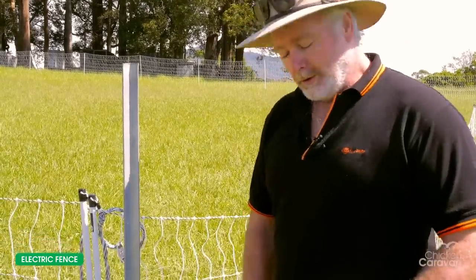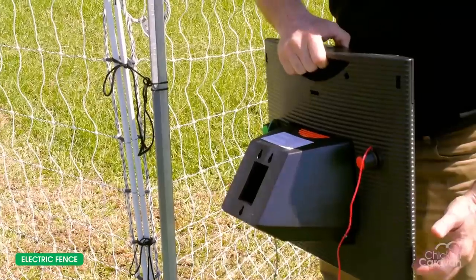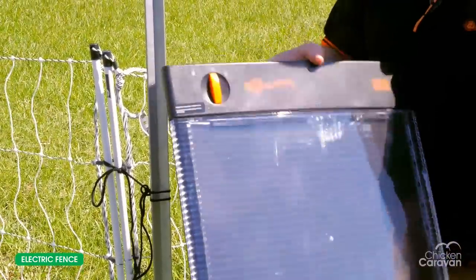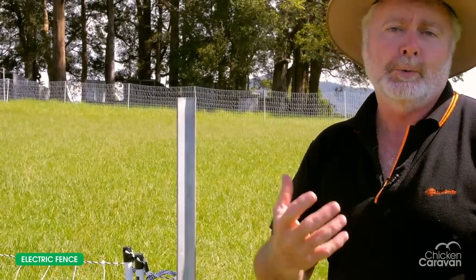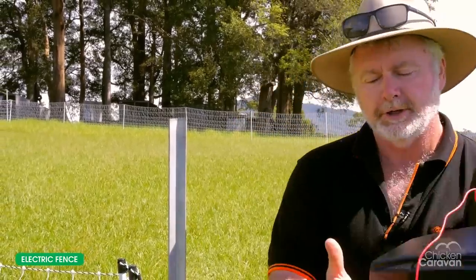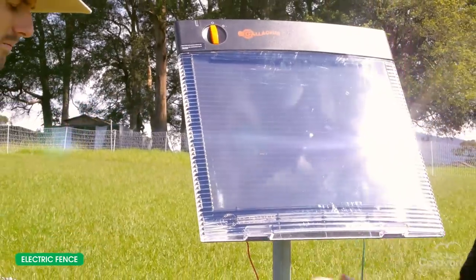Assuming we've got the energizer charged — this is an all-in-one unit. It's a solar panel with a battery contained in a compartment in the back, and an energizer in there as well, so it's an all-in-one unit ready to roll. We've driven this post in a position where it will allow us to point the solar panel to the north, where we're going to get optimum sunlight here in Australia. It's simply got a little socket in the back which allows us to mount it onto our steel post — it just slides over the top.